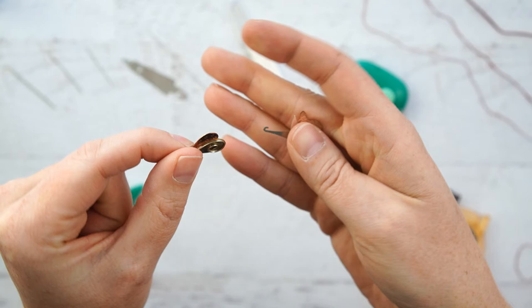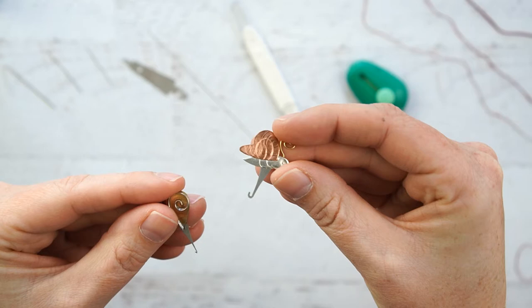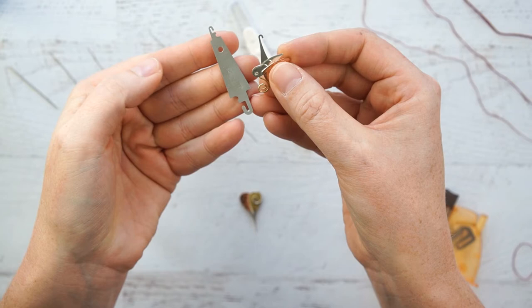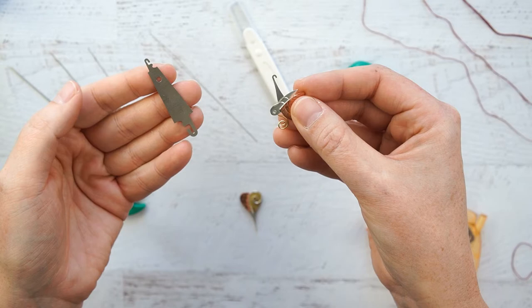So I tried out the regular size Puffin and Company needle threader. The small one is called the micro. As soon as I bought the regular size, I noticed that the hook is pretty much exactly the same size as the Loran needle threader, and the Loran needle threader is a whole heck of a lot cheaper. So I don't really recommend getting it on its own.